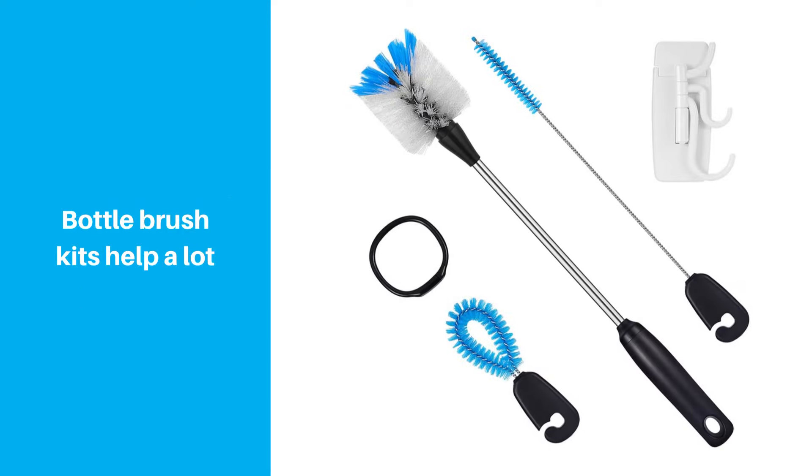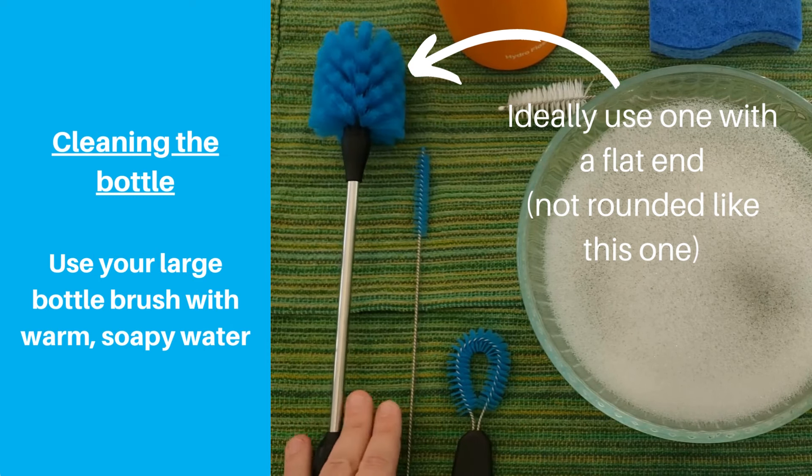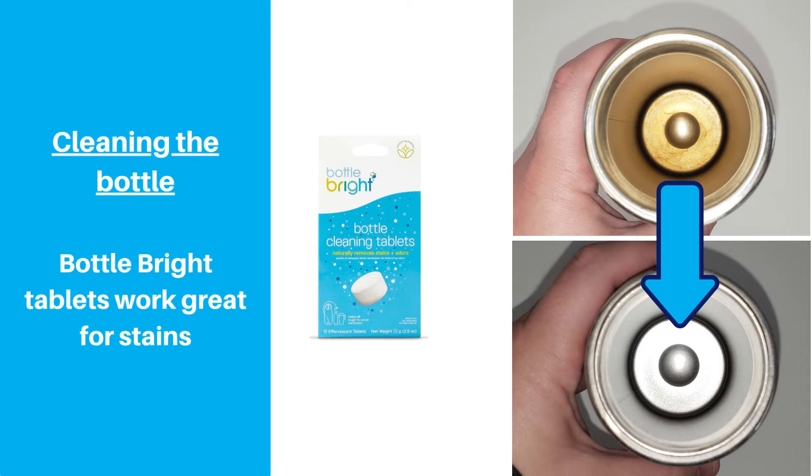Get a bottle brush kit that includes a longer brush, a straw cleaner, and a detailing brush and you'll be good to go. For cleaning the bottle, just use warm soapy water and your bottle brush. For a deeper clean, you could use cleaning tablets like the ones made by Bottlebrite. These little tablets are great and aren't that expensive. Check out our video where we tested Bottlebrite tablets — they were actually pretty good.